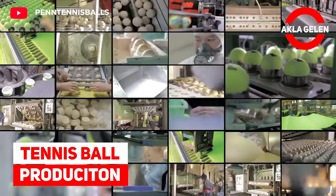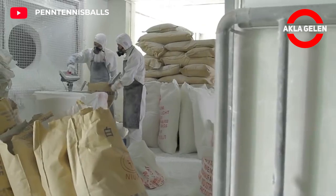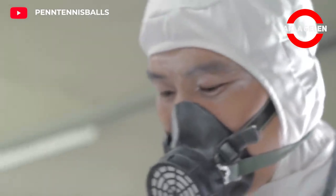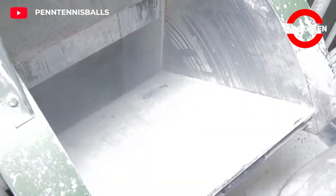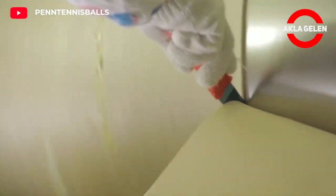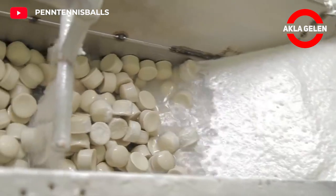Tennis ball production. First, this recoil-reducing rubber-based core compound is crushed in an open mill for 5 minutes. Slugs are cut from the rubber-based core compound, which is then compression-molded for 90 seconds into a thin shell.